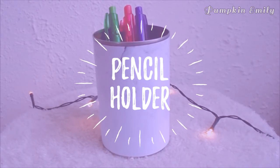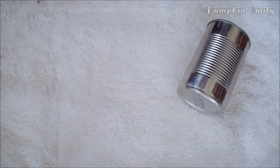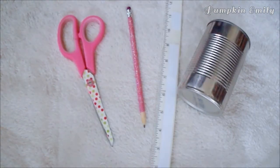The first idea I'm going to show you is a pencil holder. What you will need for this idea is a tin can, scissors, a pencil, a ruler, a glue gun, and you will need to print out some marble onto some photo paper or normal paper — both types of paper will work fine for this idea.